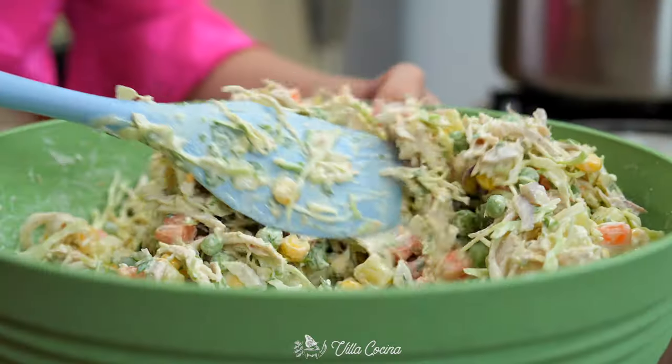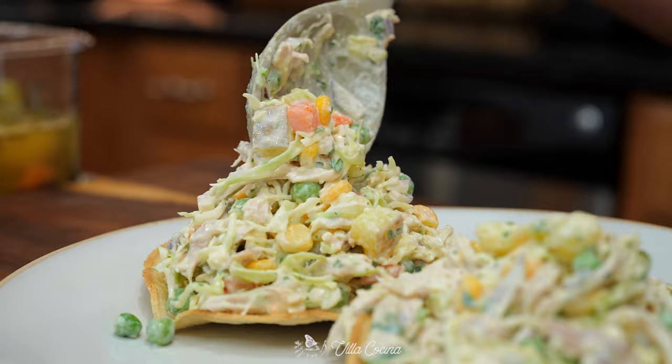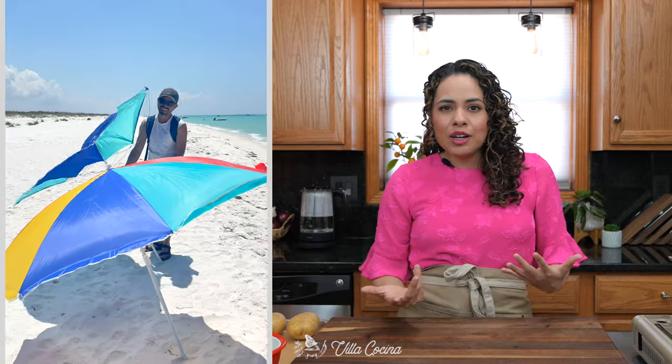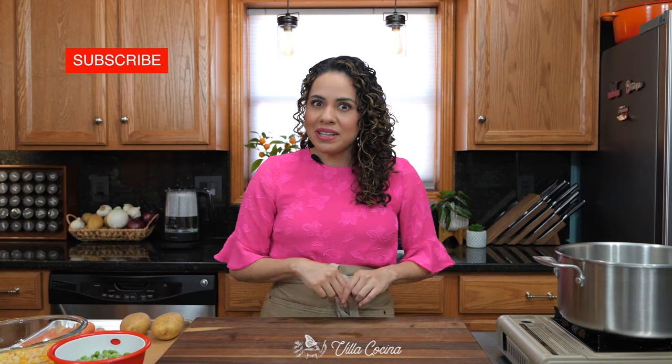Almost every country has their own version of chicken salad, and that's because it is super easy to put together, plus it allows you to use leftover chicken, which I think is fabulous. We like to make them into sandwiches or even tostadas — we take them after a good bike ride or to the beach when we want something light that's going to fill us up. I want to show you my version so you can mix and match.